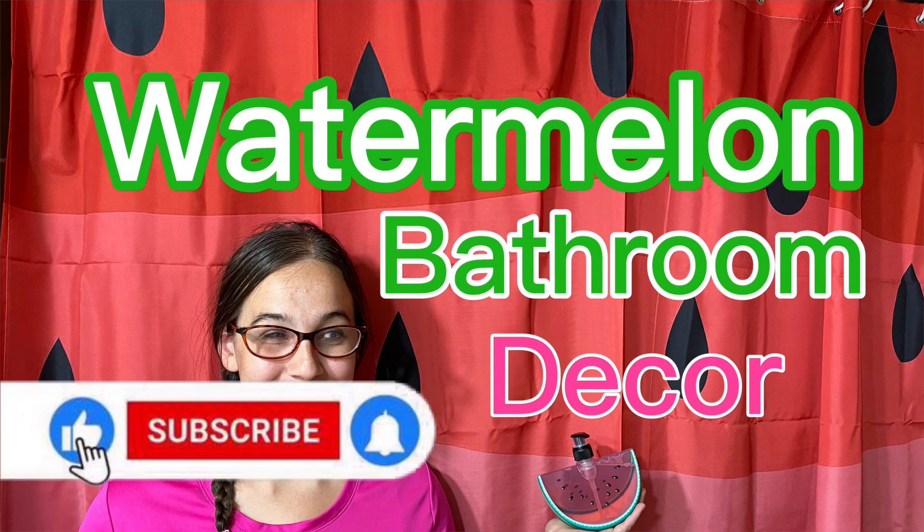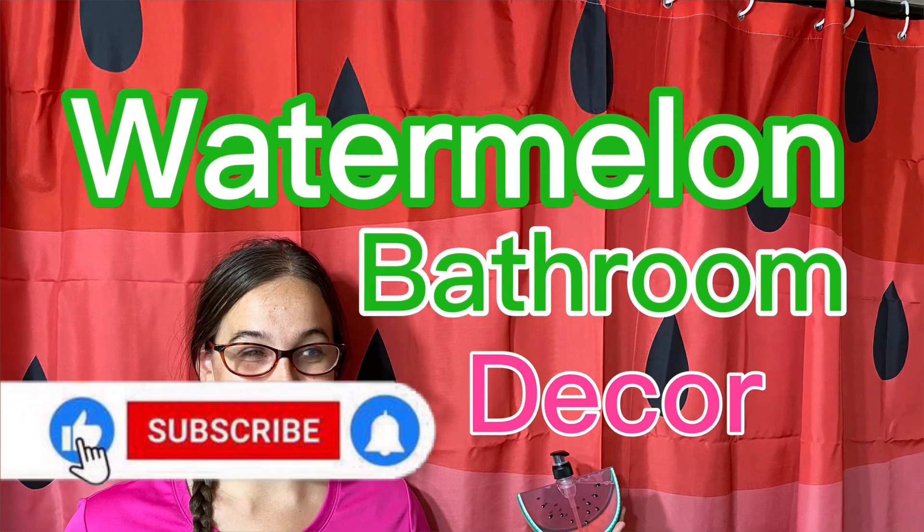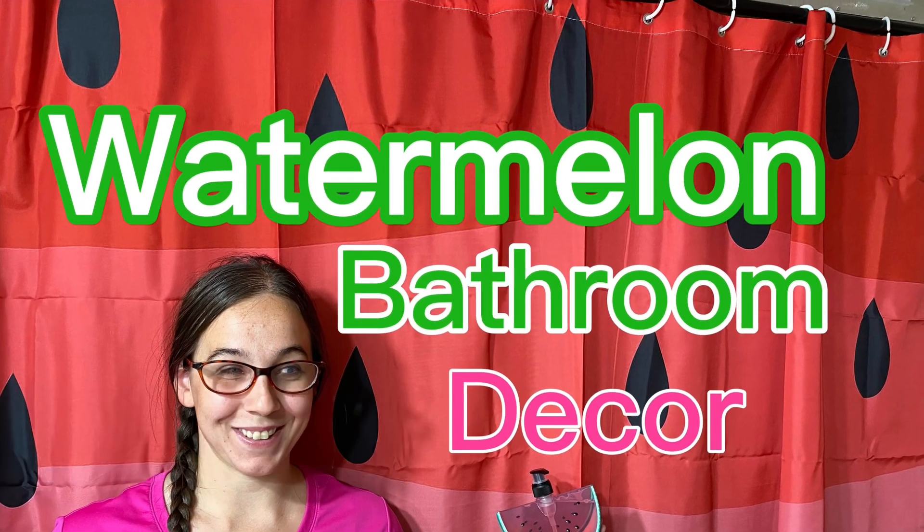Also, I decked my bathroom out in watermelon decor, so if you're interested in that video, I'll leave a link in the description box for that as well.